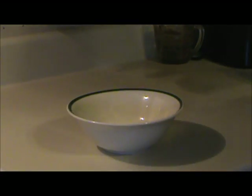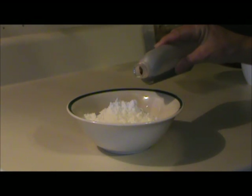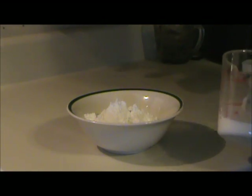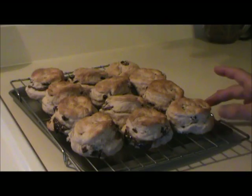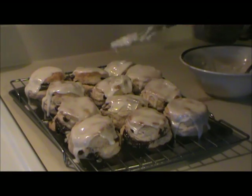To make the icing, I mixed together one cup of confectioner's sugar, about half a teaspoon of vanilla, and a little milk — about a tablespoon or so — and mixed it together until it formed like a frosting. I put the biscuits on a cooling rack and once they had cooled down a bit, I frosted them.